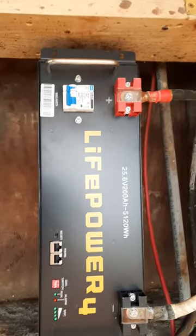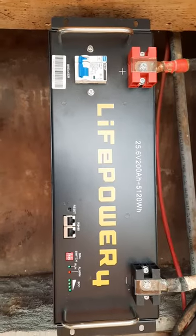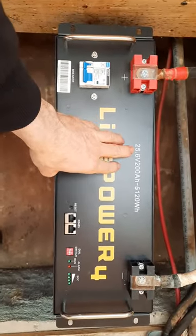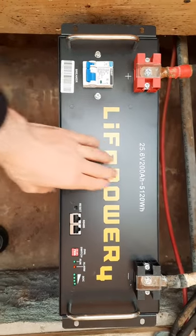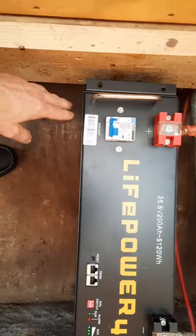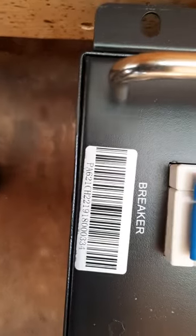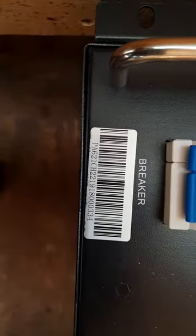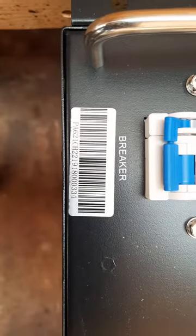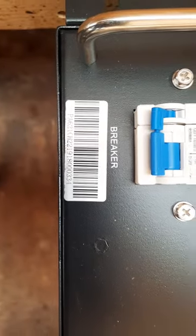Okay, this is the LiFePower4 25.6 volt 200 amp hour lithium battery. The serial number is — I can't read that, but you want a magnifying glass? No, I got it on video here.